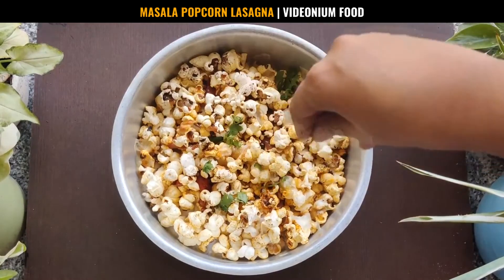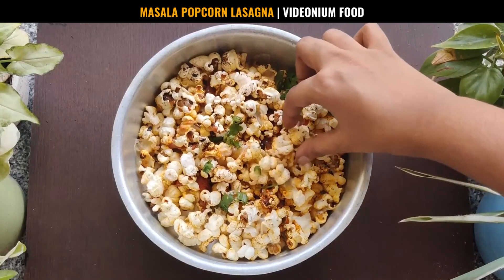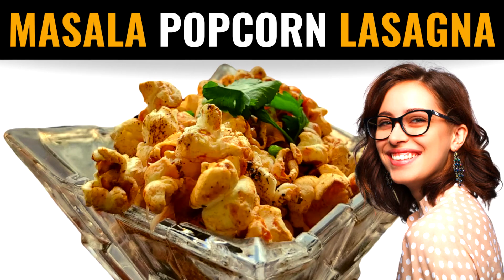Remove from the oven and enjoy your masala popcorn lasagna. Subscribe to Videonium for innovative and novel food recipes.